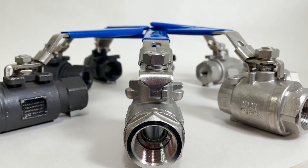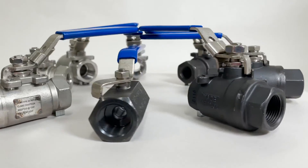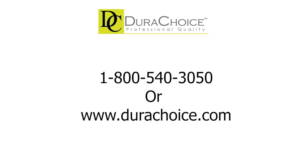The high-pressure valves are suitable for a full range of liquids and gas and are all available in sizes ranging from a quarter of an inch all the way to two inches. This was a quick informative video about our selection of high-pressure ball valves. If you have any more questions, feel free to give us a call where our associates can assist you, or visit our website for more information.